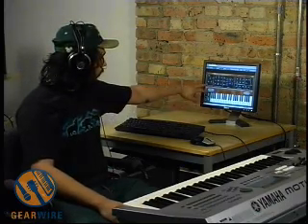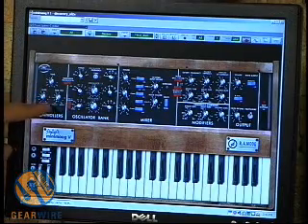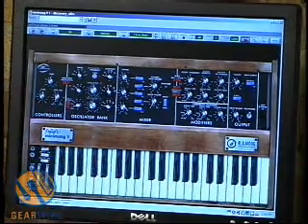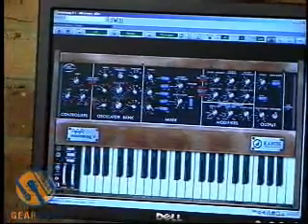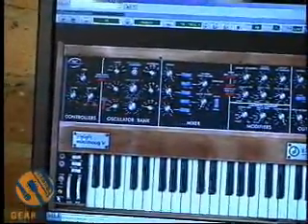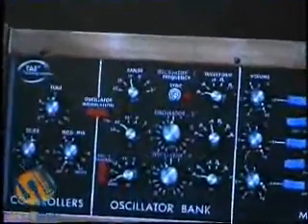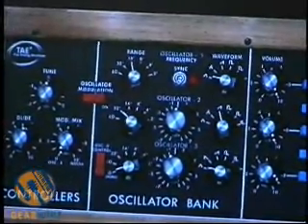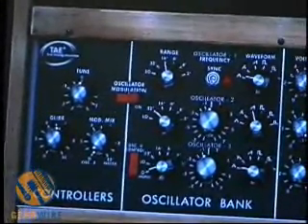These knobs are labeled controllers. Up here is a Tune knob and a Glide knob — that controls how fast it glides to every other note. Mod Mix, we'll get into that later. Our oscillator bank: this is a 3-oscillator monosynth. Unlike the actual Minimoog, this has a dedicated LFO. On the Minimoog, unless you were hooking up a different LFO, you had to use oscillator 3 as your only source for modulation.